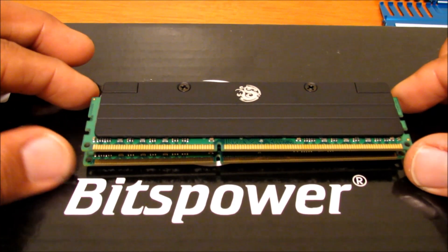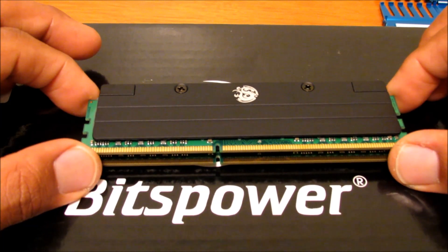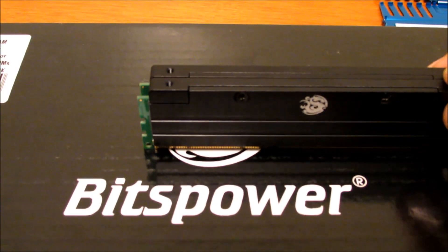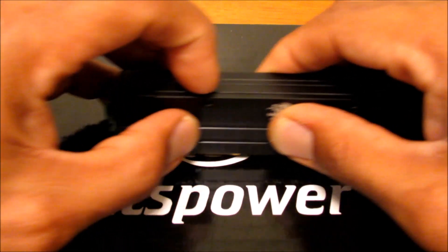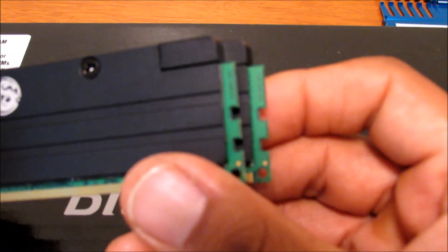Now if you look at it, if I eyeball it, it looks pretty straight to me. See how they're even — as far as final installation they're going to line up past each other, and there's no excess thermal pads sticking out.